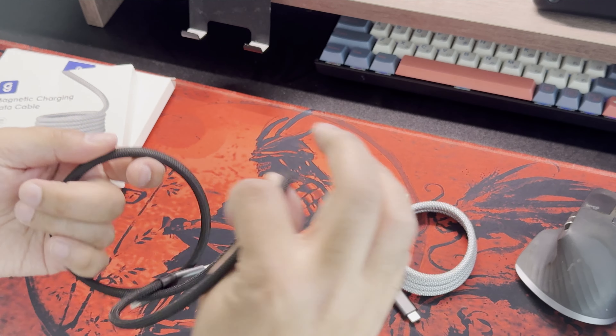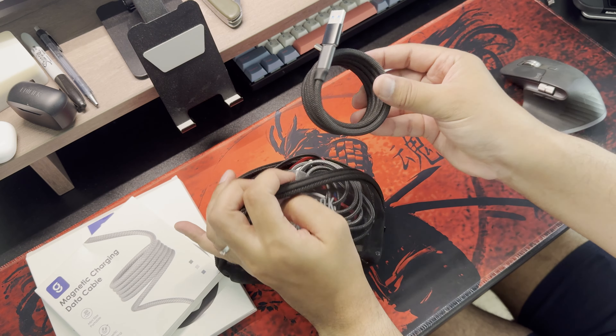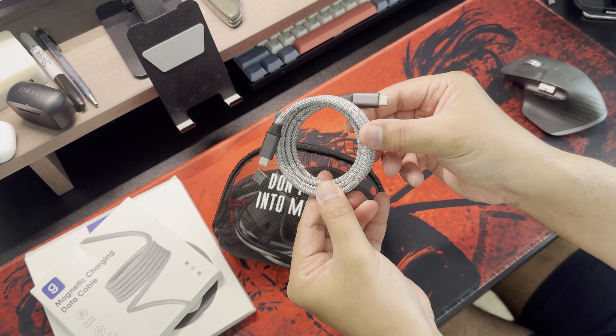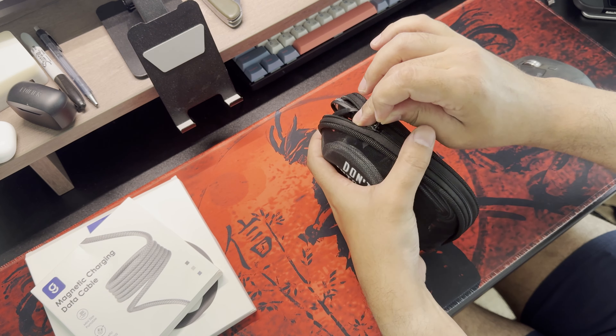These magnetic characteristics keep the cable neat and tidy, making it a perfect companion for all of your devices, especially when you are traveling. The MAC Team is also portable thanks to its self-winding feature — it's very compact, as you can see, and really easy to carry around.